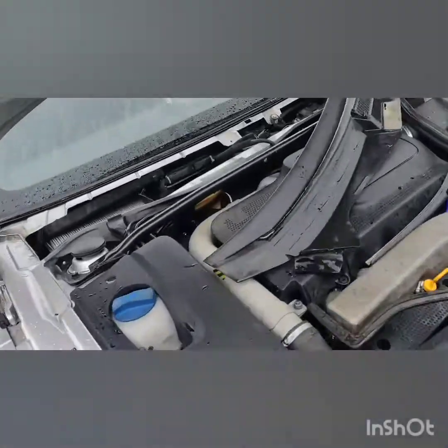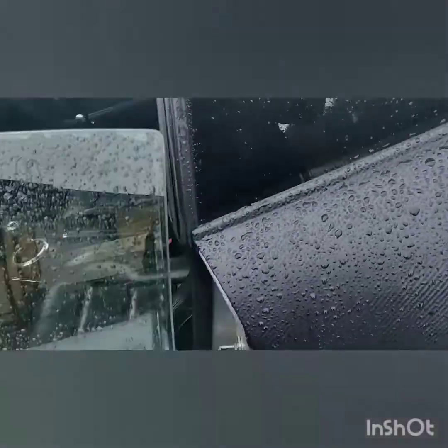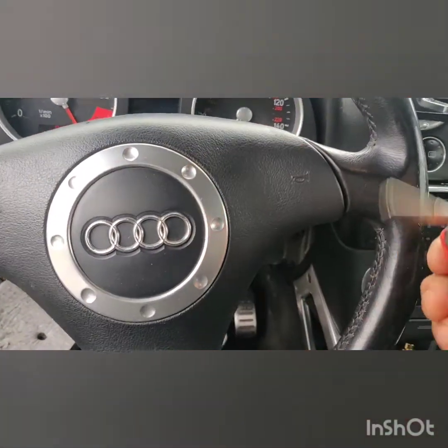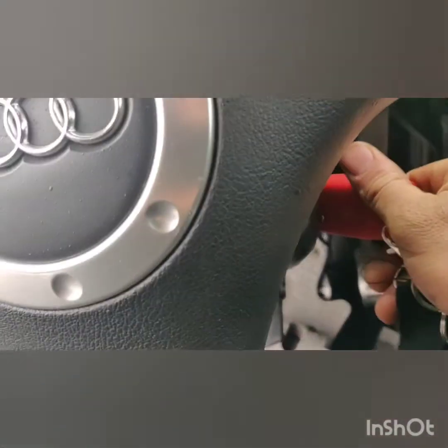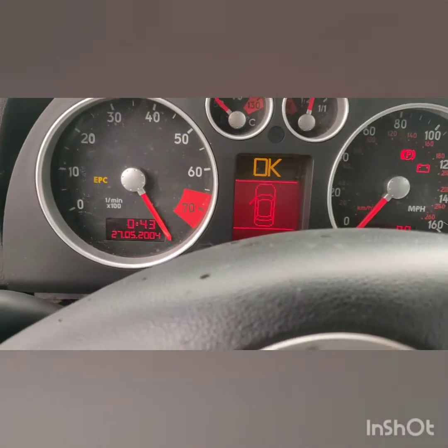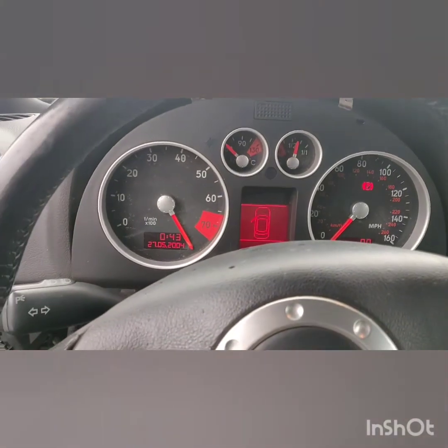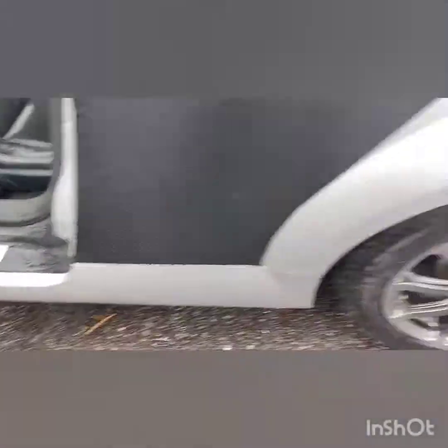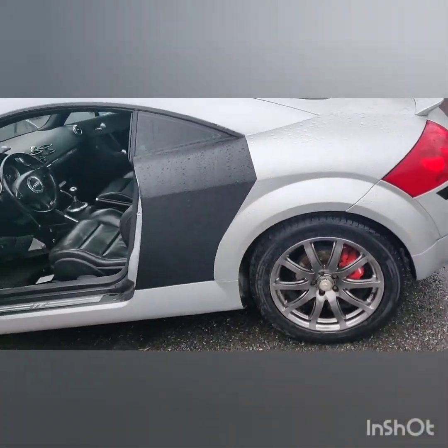Just to show you guys: the ECU has been refitted in its place and now we're going to attempt to start the car again. The key is in here — this is a new cluster as well. You're going to see the immobilizer is blinking. The car does start normally, no problems, but this light will stay on. Some warnings for the sensors, but everything is fine.